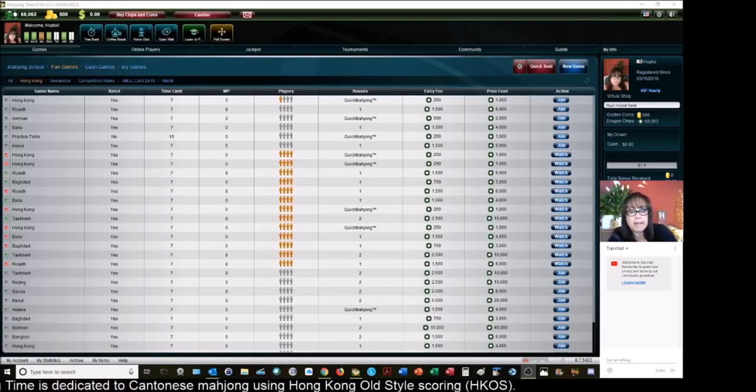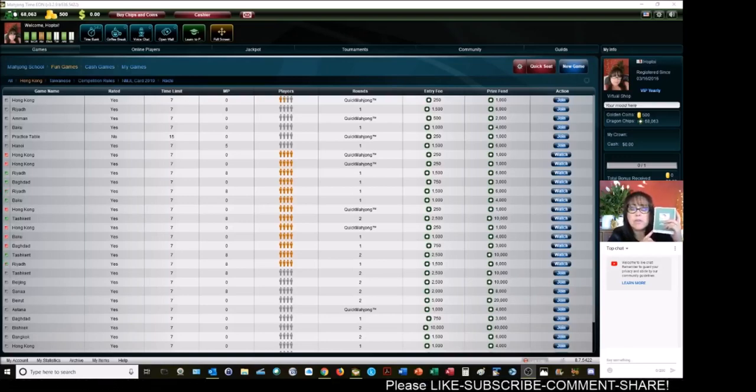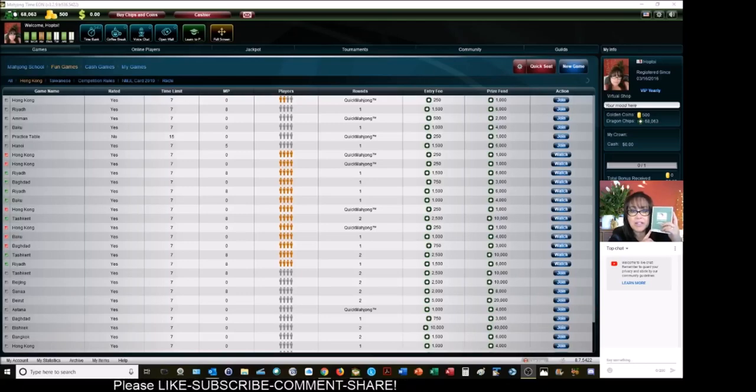If you play at a zero point minimum table, the combination could be anything. But if you play at an eight point minimum, you've got to have three fawn to win. That's where you need those scoring elements. There's also a link to a lesson playlist that can help you learn the fundamentals. Watch this live stream — you may catch on even without watching the lessons. It's that easy.